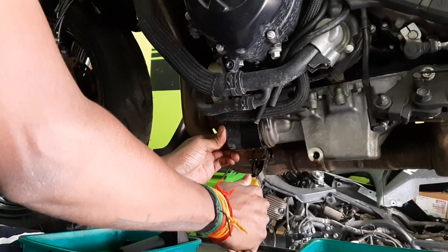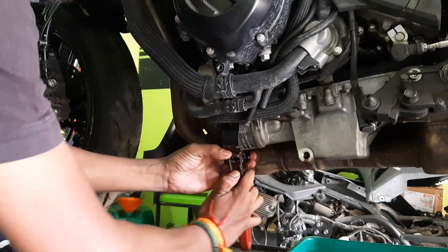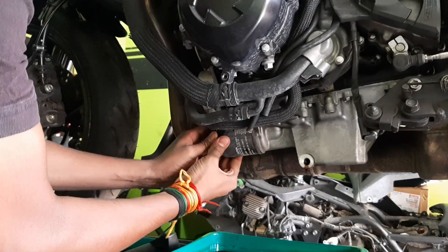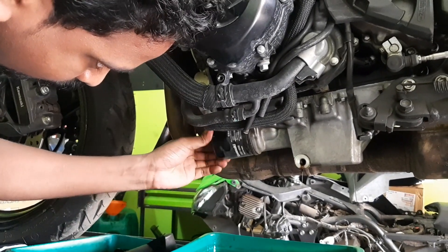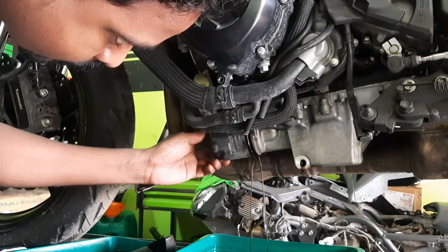We are going to replace the stock Kawasaki oil filter with the new K&N performance filter. Gently remove the filter. Oil is going to drain from that area as well, so every care should be taken. Now you can see the oil draining.